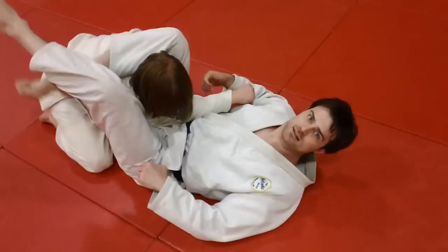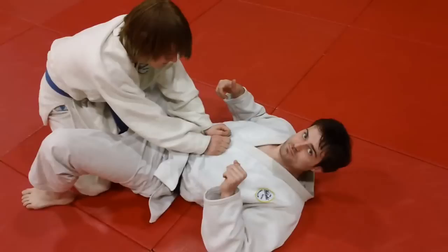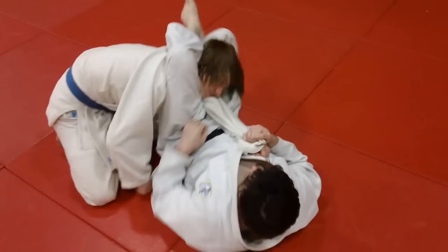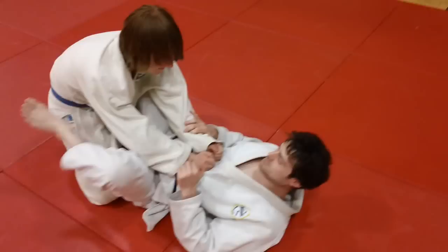Don't get overly concerned about pulling his arm across your chest — that's kind of a dead giveaway of what you're going to do. The more important idea is to really get your legs formed around his neck. Notice he actually turned a little to the side as well.